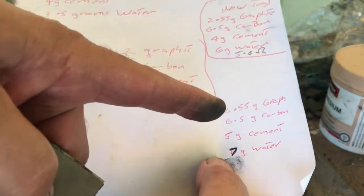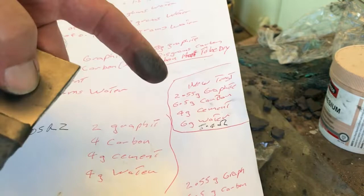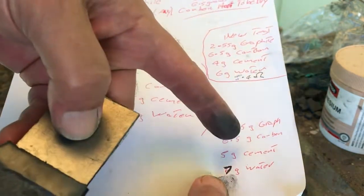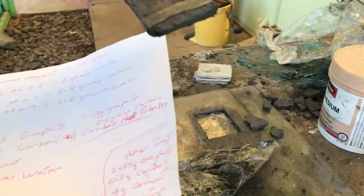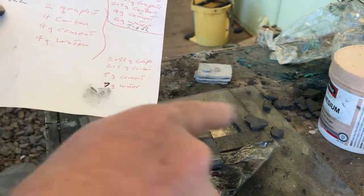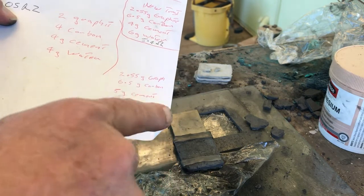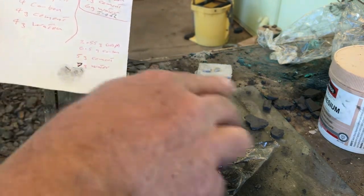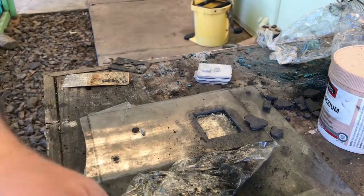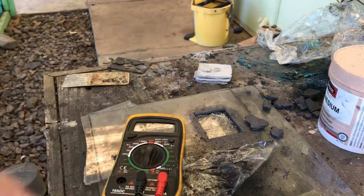Instead, this recipe works: 2.55 grams of graphite, 6.5 grams of any carbon you've got - the material has to be dry - five grams of cement, and seven grams of water, as long as your carbon's dry. Mix the dry materials together first: 2.55 grams of graphite, 6.5 grams of carbon, five grams of cement - mix thoroughly dry - then add seven grams of water. This one measures about eight ohms.